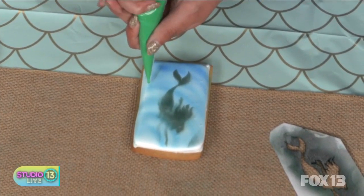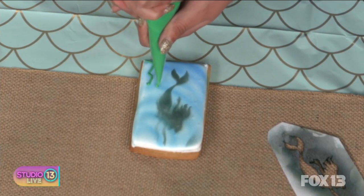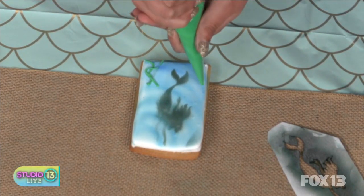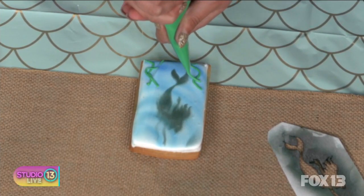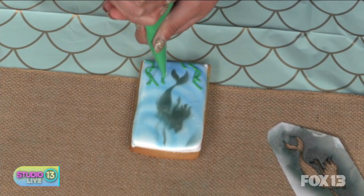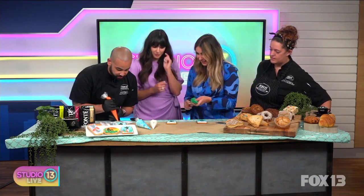I get so nervous, especially when I'm around such talent. But this is cookies — it's supposed to be fun, and there's a reason so many people do it. I feel like you've got to be so patient to do it. With the orange, we do coral. Look at your seaweed — it looks so good. Just jagged lines. That looks really good, Maria.